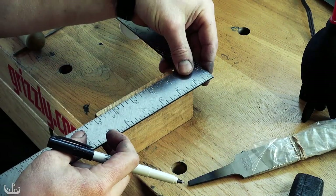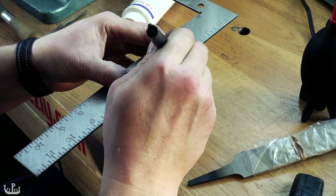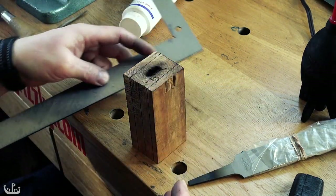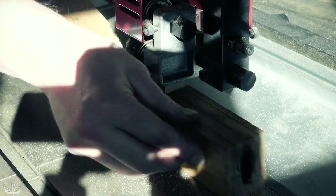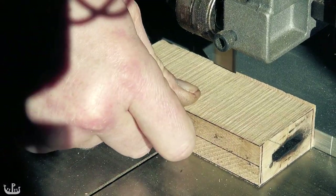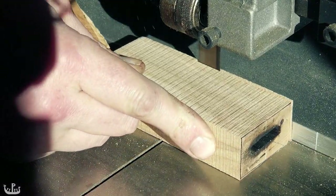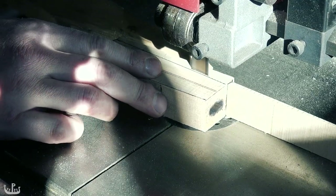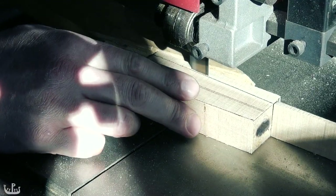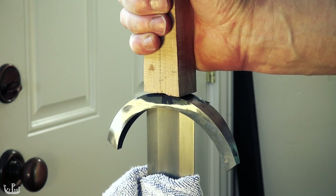Let's go back to the hilt and get it closer to its final shape too. I'm drawing the lines that I will cut away on the bandsaw — it's going to make everything significantly thinner. While the bandsaw removes a lot of wood, sandpaper will get us the rest of the way. As with the guard, the hilt needs to fit well too, and machinist blue is our friend again.